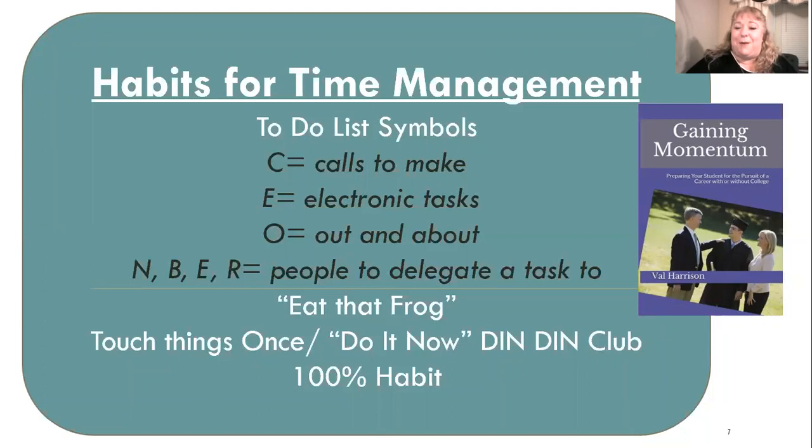Eat That Frog is a concept from a book of the same name — actually a great read for your high schooler too. With my to-do list, I want to identify my top six most important things. Then of those six, what is the one I'm dreading most? I circle that — that's my frog. If I eat my frog first, I'll get through my list very efficiently. If I don't, I tend to avoid my to-do list altogether.